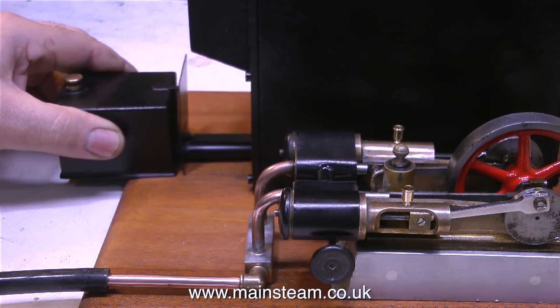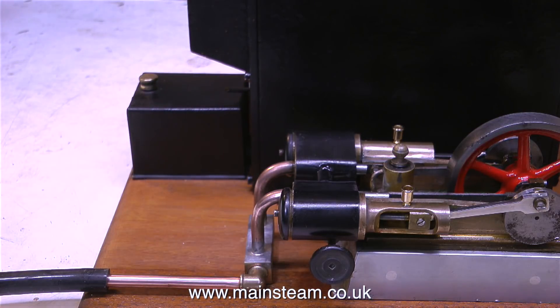Anyway, here we go — the burner's going into position, and it's only a matter of time now before I get some steam.